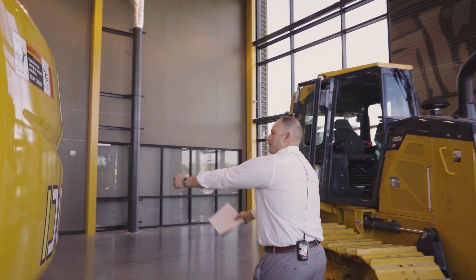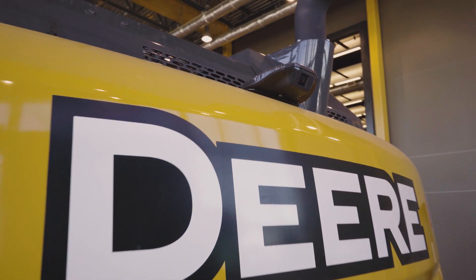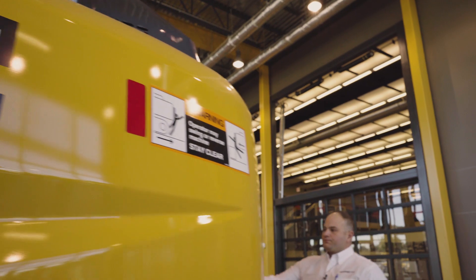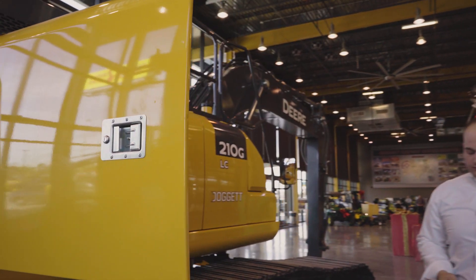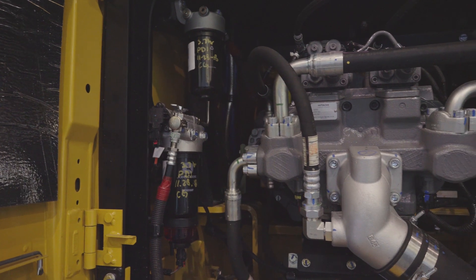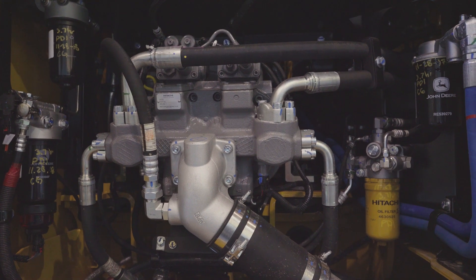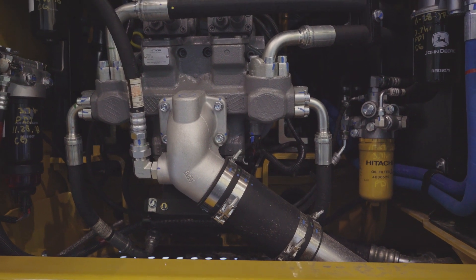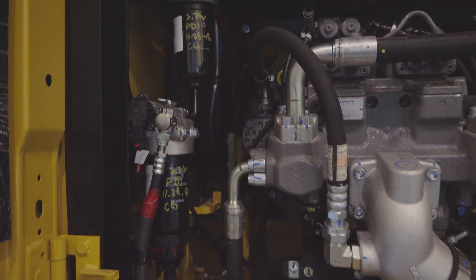As we walk around the back of the excavator, a rear view camera is now standard. The 210G uses a 6.8-liter PVS power tech variable geometry SCR system Deere-built engine. It still uses Deere's proven diesel oxidation catalyst and diesel particulate filter, with the addition of selective catalyst reduction, and a wet sleeve design for increased durability and serviceability.